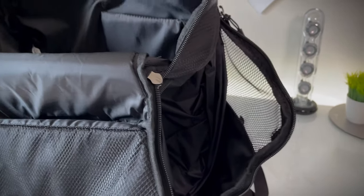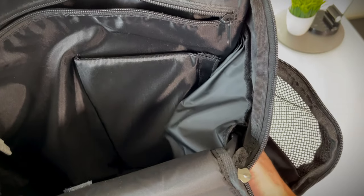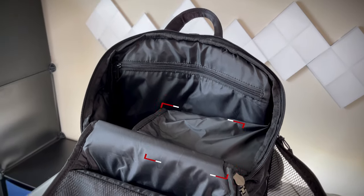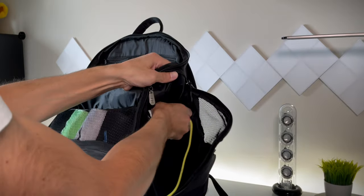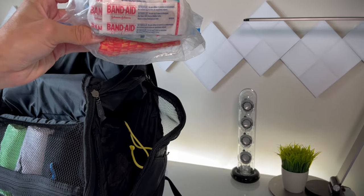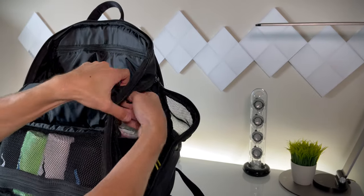Right outside the main large compartment is a side ventilated waterproof compartment where you can store dirty gear or shoes. If not used, it can compress into the main compartment, maximizing storage capacity and making it super versatile. What I put in this area is a bag of extra clothes, a spare water bottle, my first aid kit, and a nylon bag for used gear that I can grab separately to go wash.